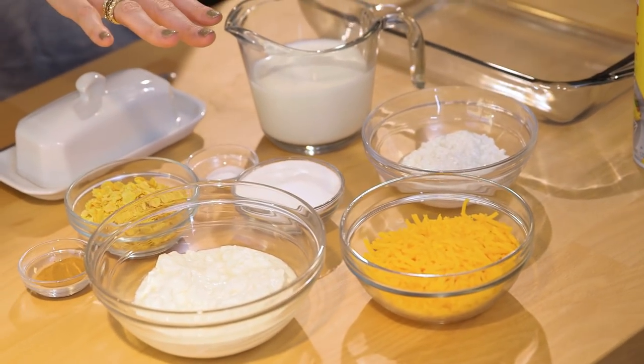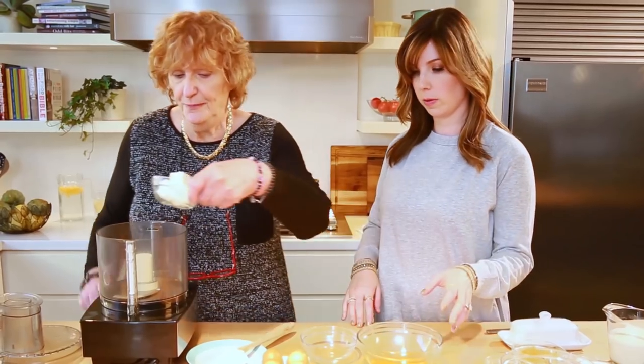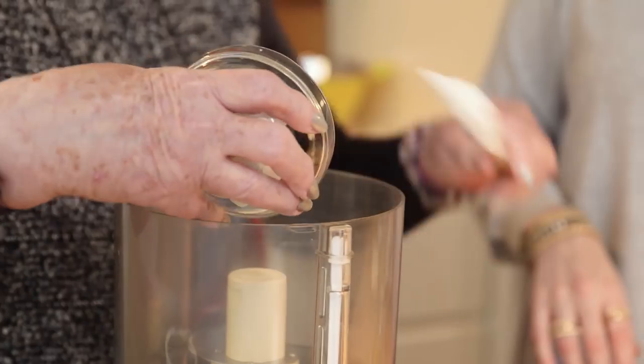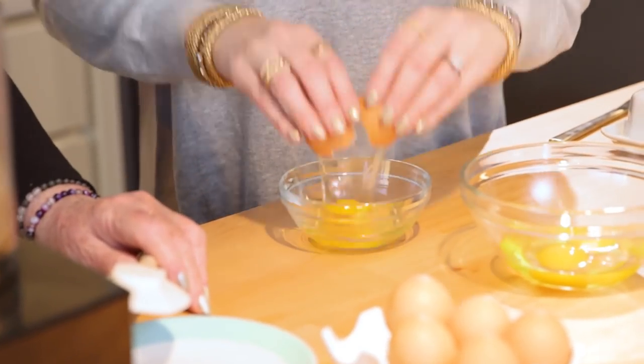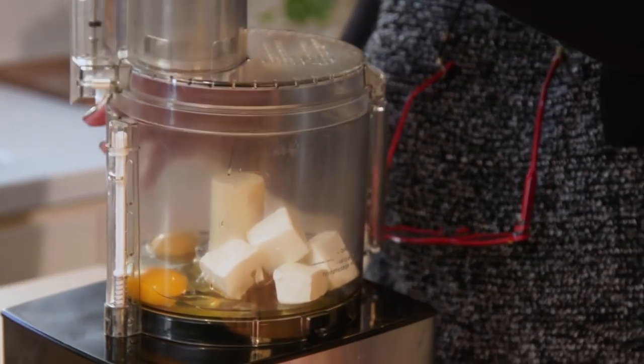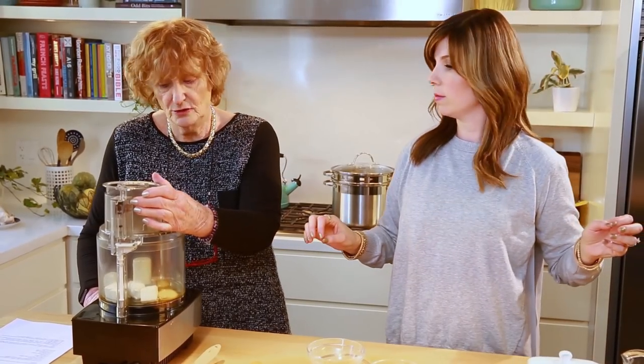Three cheese noodle kugel — you have to have lots of cheese and this is interesting because it's three different types. We have grated yellow cheese which is like a cheddar. Or if you didn't want cheddar, a Swiss would even work. And we have cottage cheese and cream cheese. So we've got cream cheese, half a cup, cut in chunks — you always cut things in chunks so they'll mix better. And we need three eggs, all the white because you want all the volume. So we put our lid on and if you can push a button you can make a kugel in the processor.